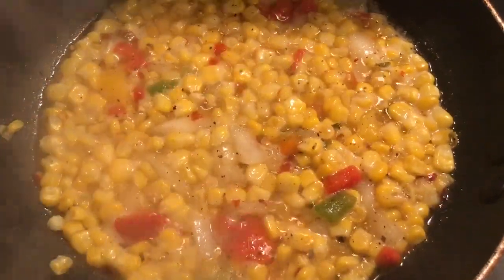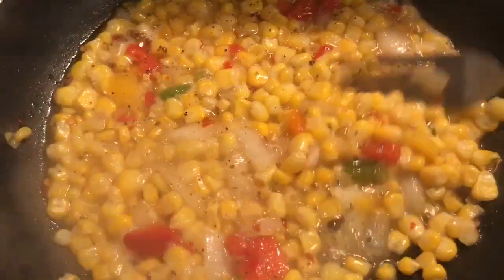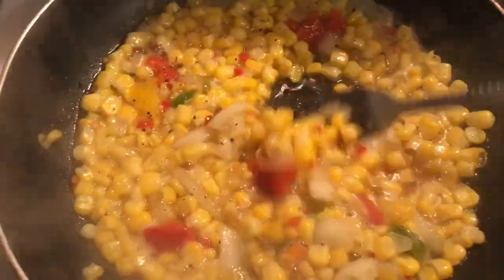Hey guys, it's Queen Ray cooking some fried sweet corn with some diced bell peppers, red and green, and some onions in it. And I added my own little seasonings in it as well.